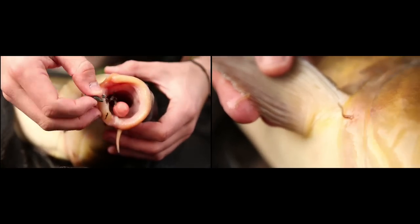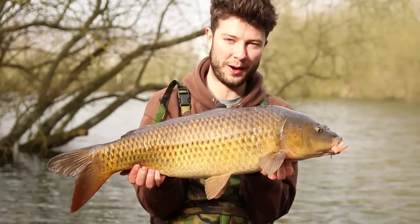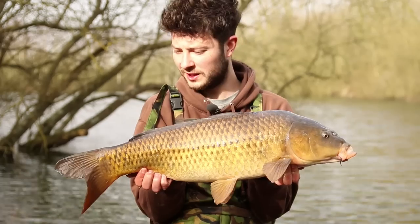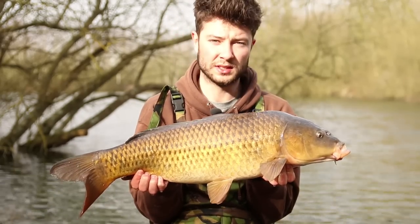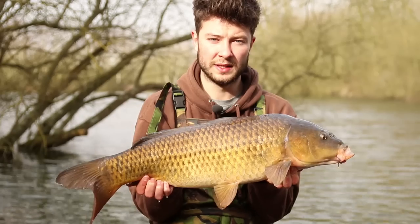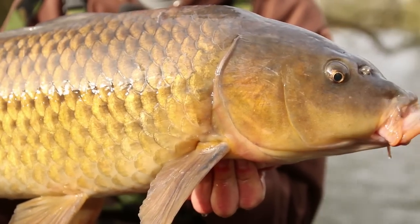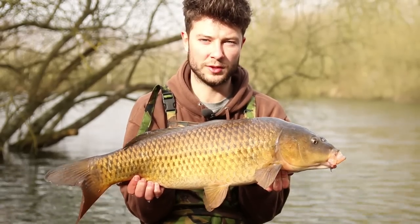Another lovely little common - massive rubbery lips on him, this one. You see him in the net, just big old white lips hanging right out the front of his face. He fought a bit harder this one. I may as well talk you through the rig in a minute before we get the rod cast back out, because when you're doing this sort of fishing, the rigs you're using, the hooks, that sort of thing, can be absolutely crucial to your hooked and landed ratio. You want to be hooking as many as you can and landing them all as well. We'll get this one back and then I'll run you through the rig.